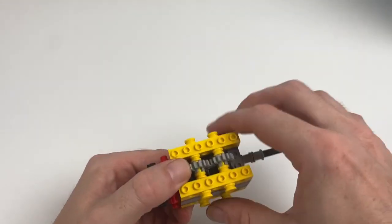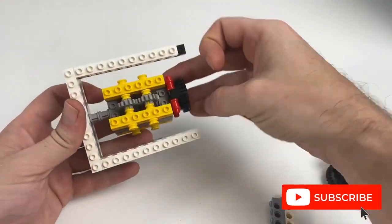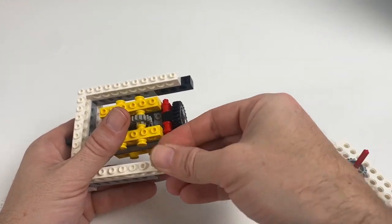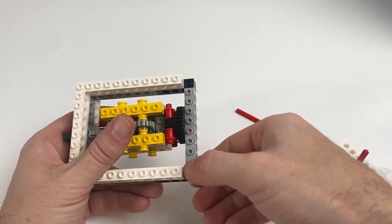So that is the build — dead simple and good fun. Let's get stuck into the application for this. Because it is a bit bigger, I've found that you do need to use the Lego bricks to build a frame for this, although I'm sure you can build it into one of your other builds — you just need to be a little bit creative.